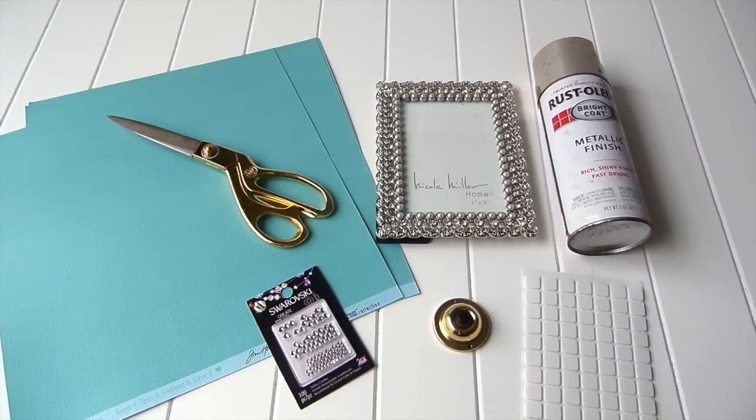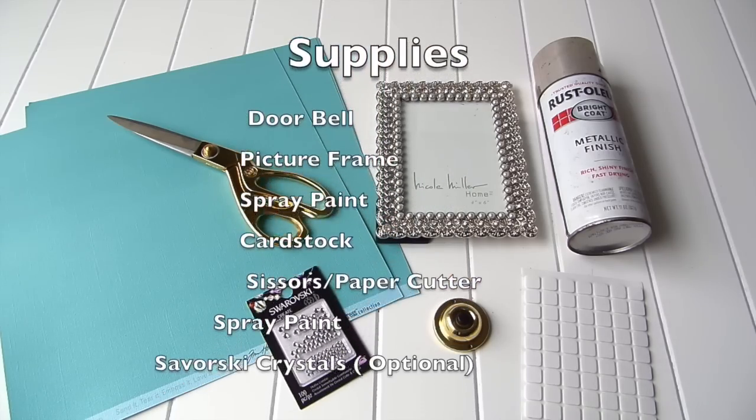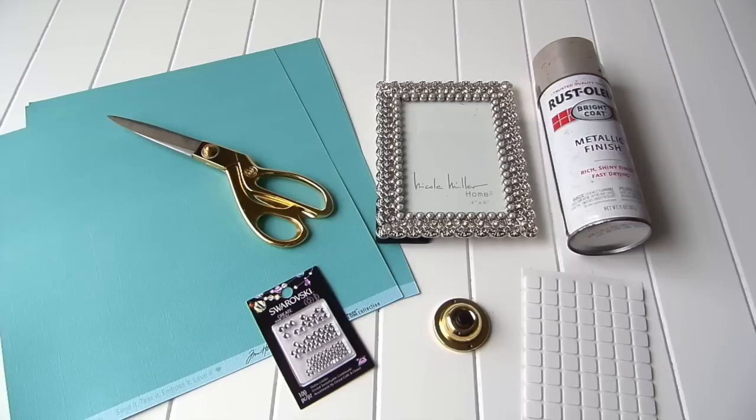Here are some of the supplies you're going to need. You're going to need a doorbell from your local hardware store — I got mine from Home Depot. You're going to need a picture frame of your choice, spray paint, card stock, scissors, 3D foam squares, and of course Swarovski crystals. I'll show you what I'm going to be doing with those crystals in a bit.